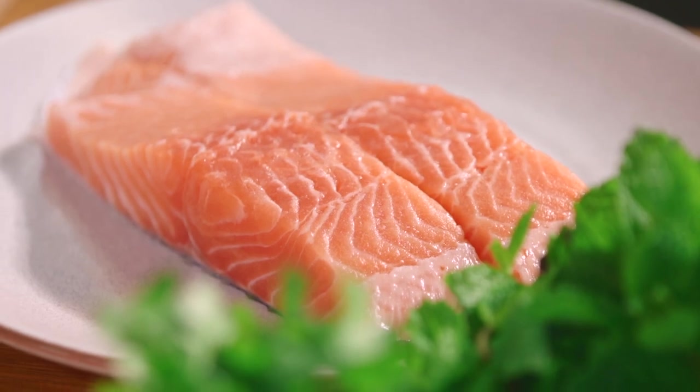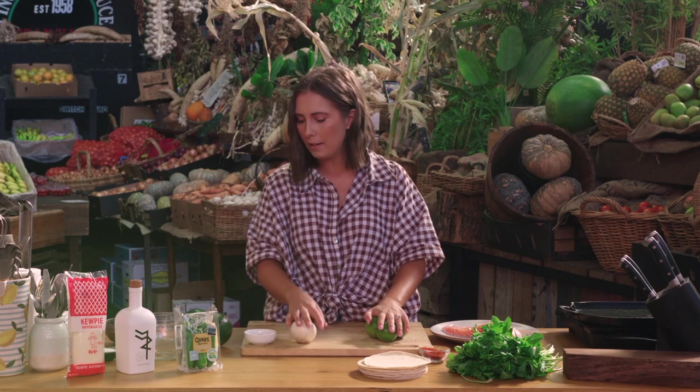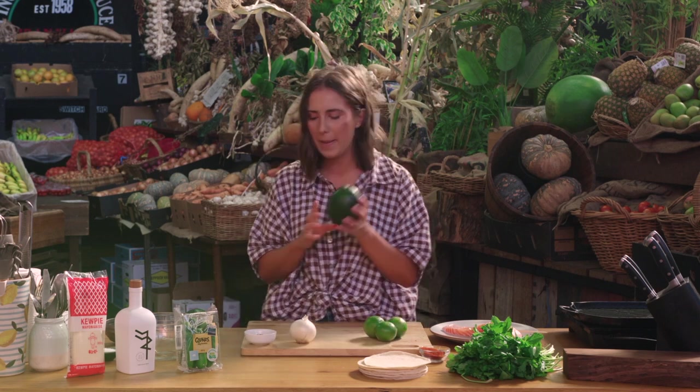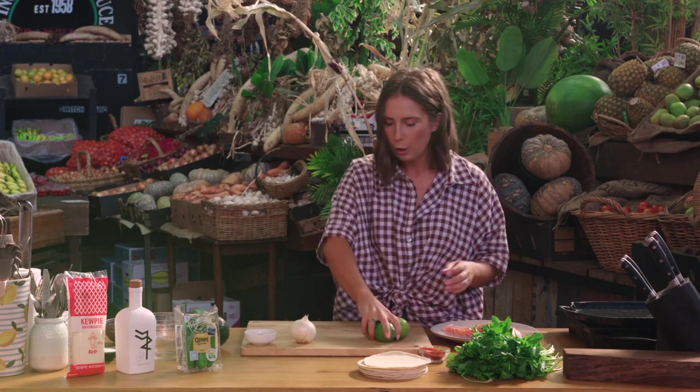So I've got some salmon, lots of herbs, also my taco shells, limes, bit of onion, obviously avocado for guacamole because no taco is complete without some guac, and then we've got some cucumbers and we're going to make a beautiful little smoked mayonnaise to go with this dish.